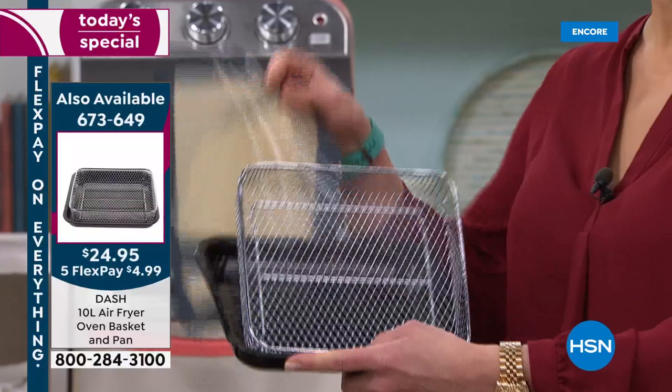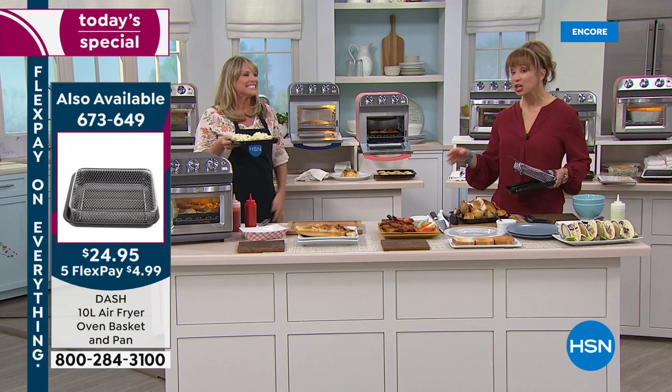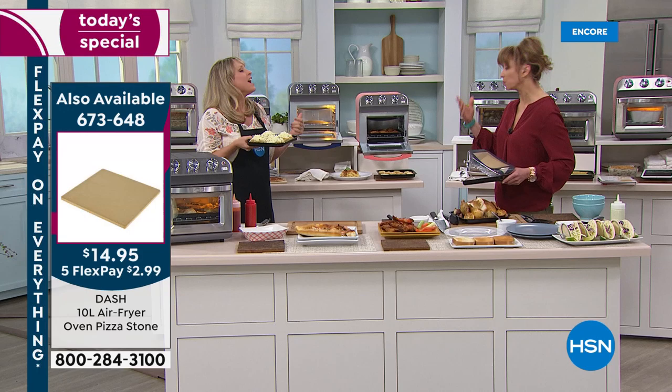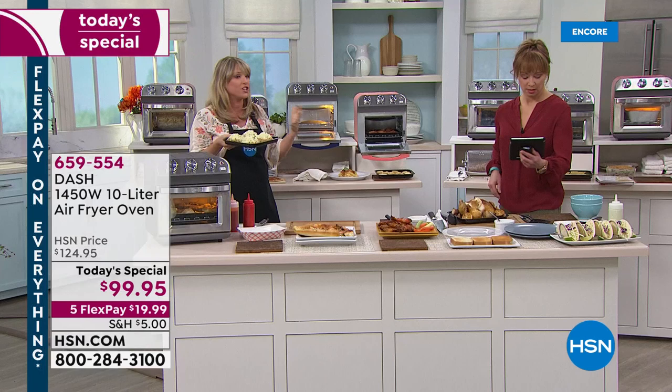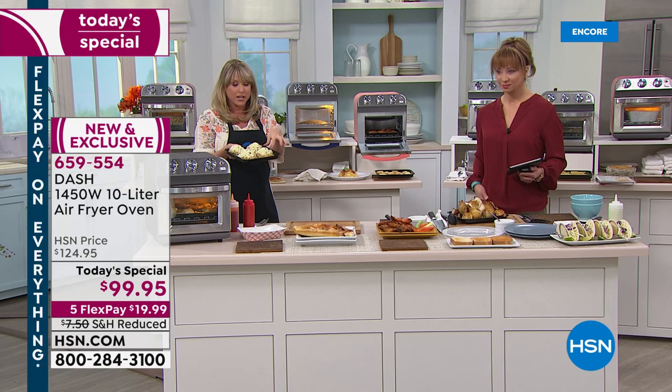Remember it is reduced shipping. When this launches at retail, Dash will sell for more than $50 more than we're offering. This is the first ever air fry oven today's special we've ever done at HSN. It's the best value you're ever going to find. The Dash team was saying how they couldn't believe HSN was going to be able to launch at this price. Grab one for yourself and grab one as a gift.